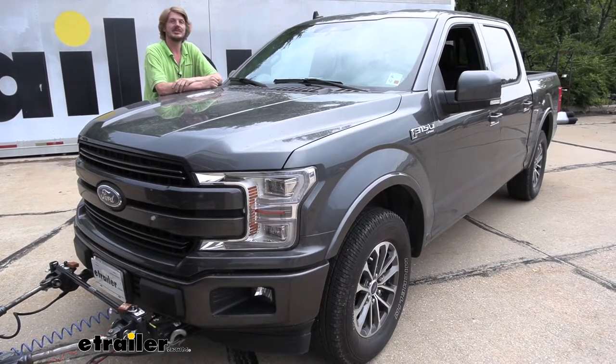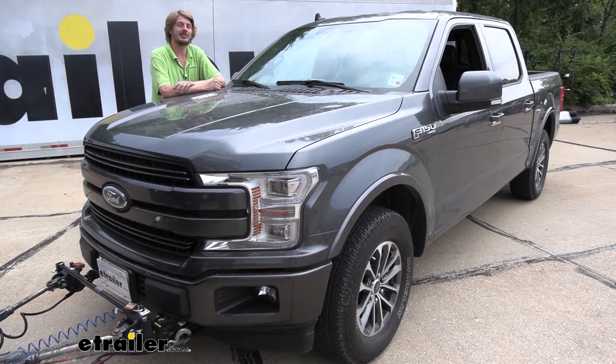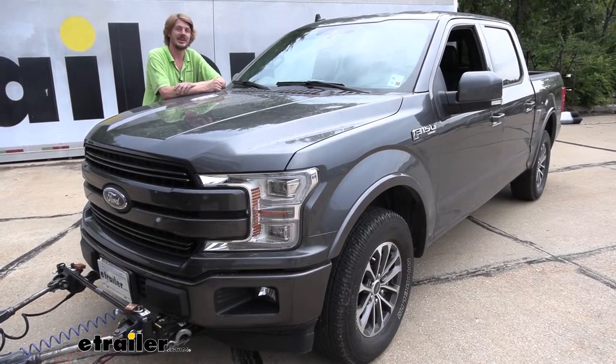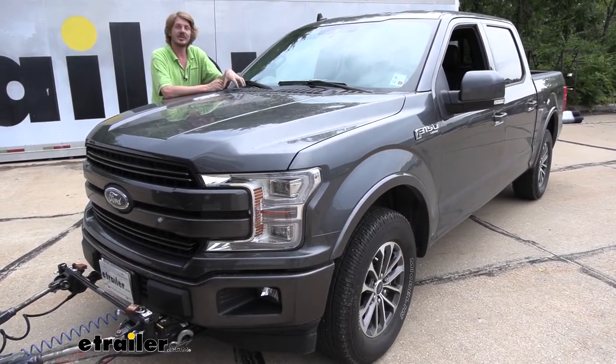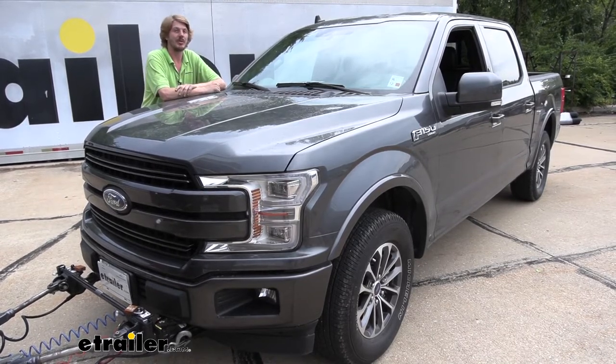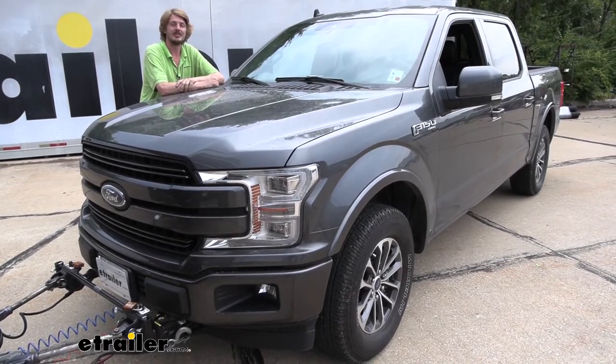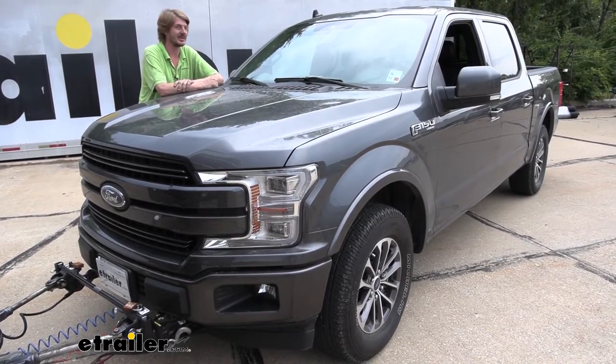This is going to be a pretty big installation. If you're doing this at home it could be done on a single Saturday, but I would give yourself a Saturday and a Sunday to get this completed. The vehicle is going to take you longer than your motorhome, but you'll also have to lift the motorhome which can be time-consuming. Make sure you're prepared and ready - you can easily get this done in a weekend. Let's get it going.